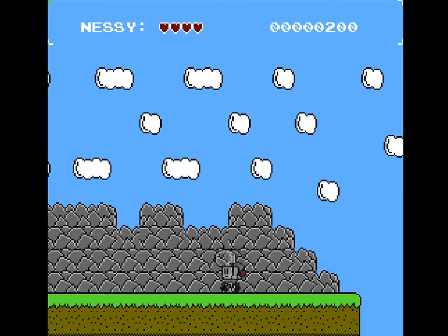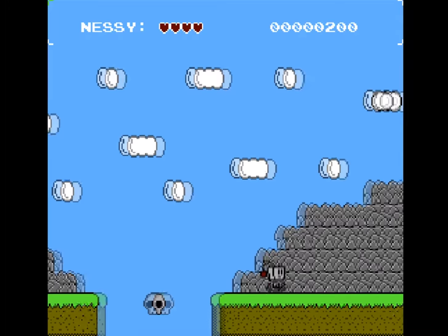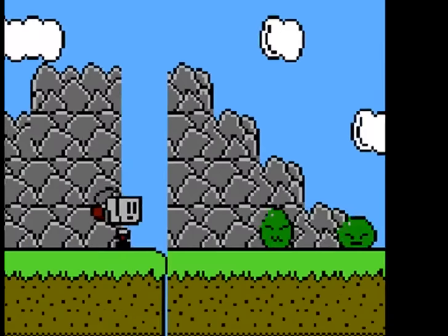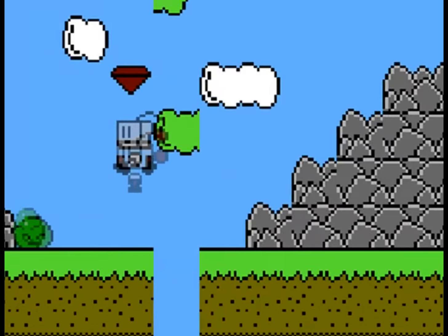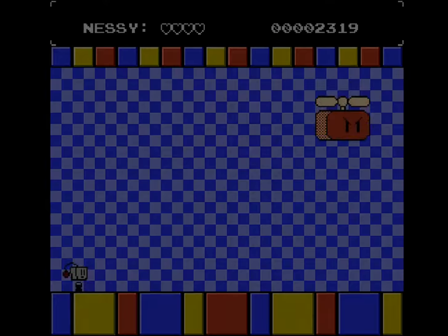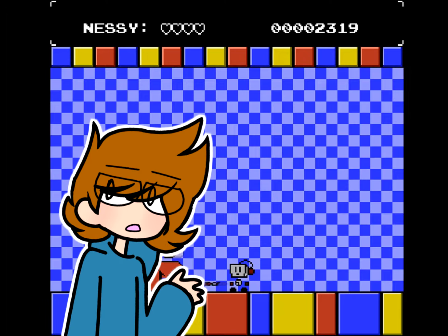I didn't know that I could kill the enemies by firing. Want to know why? Because the enemies don't deal any damage! You could straight up run right into them and nothing happens. Even if you let the final boss kill you, nothing happens — you just respawn right back out the door and can try again. There is no incentive to not die; you just go until you don't die.